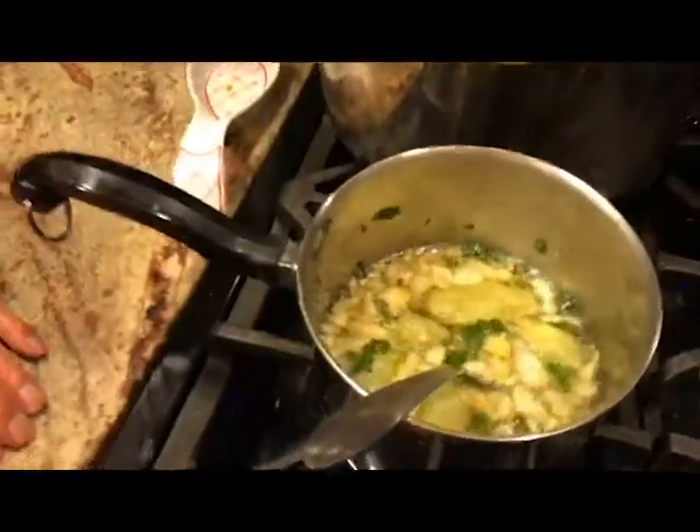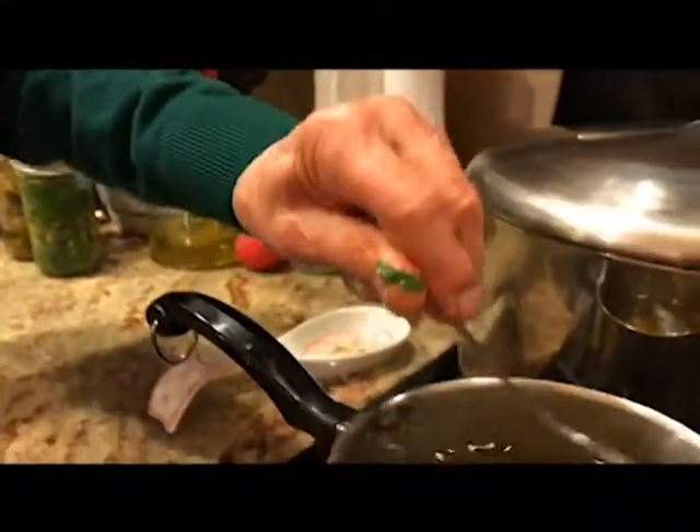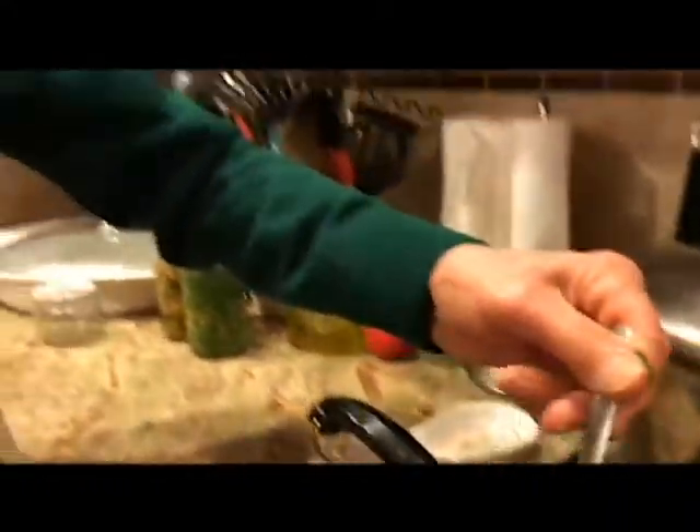We're sautéing the garlic with the pepperoncini. We don't want to burn the garlic — we'll get it until it's a little brown, and then we'll add a little more oil and shut it off, because later on we're going to put a little bit of pasta water in there after the pasta is cooked. I added a little more olive oil to the mix because we're serving a lot of people tonight — we have five pounds of spaghetti. So I added a little more oil so it mixes the flavor of the oil with the garlic and the pepperoncini.